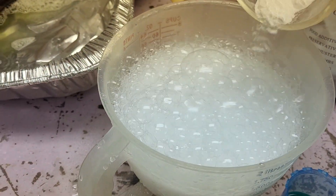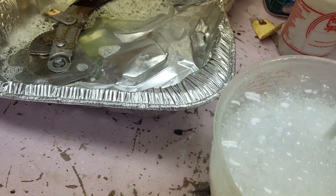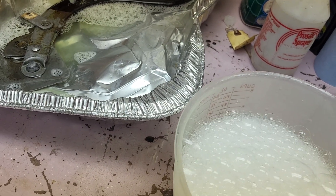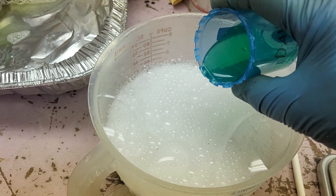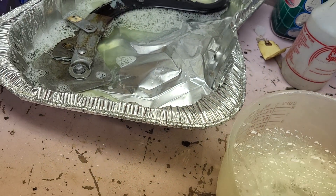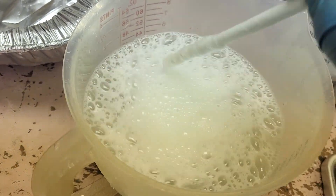Let's put the rest of it in and give it a little mix. Then we'll add a little bit of dish soap — just need a little bit, don't have to get carried away. Give it a good stir, and once the chemical reaction has completed, it is ready to go.